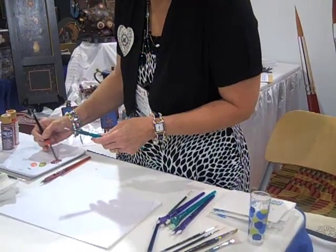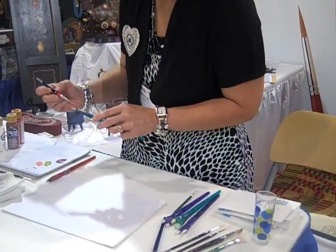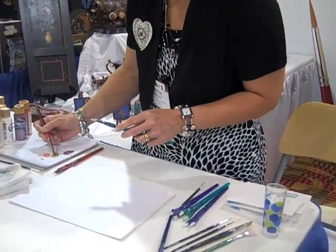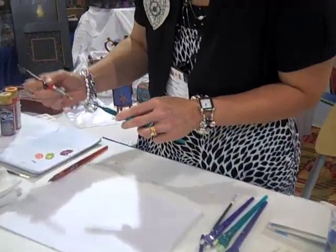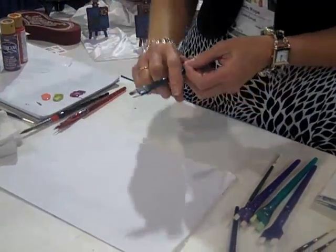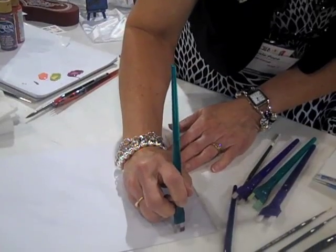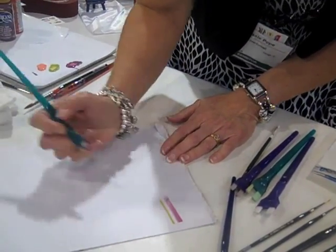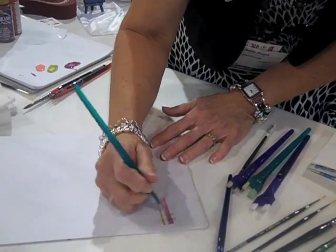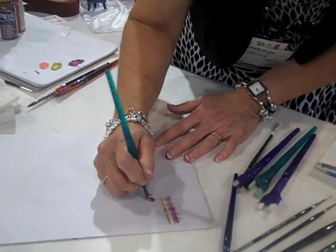I'm going to load it a little bit with my purple. I'm going to take it back in — and this is something easy, a child could do it. These brushes are workhorses. So I'm going to create my plaid by just laying down my line. I can load it again if I choose, or I can let it be a softer look by just carrying it across on the other side here.